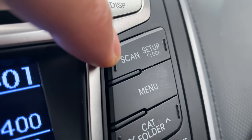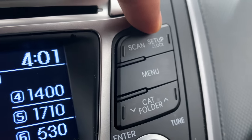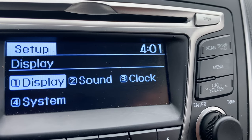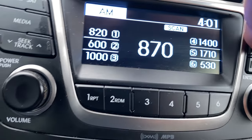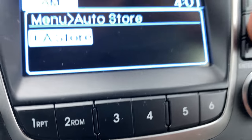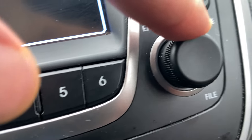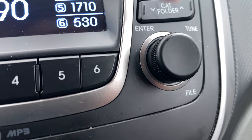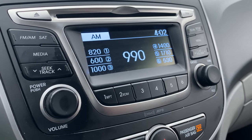There is a scan feature for the radio — press it and it scans through stations. There's also a setup button for adjusting the clock. Then there's a menu button that brings up the menu and auto store. There's also a category/folder button, and you can tune the radio with the tune button and select through media files. That's the radio controls — let me know if you have any questions. Thanks a lot.